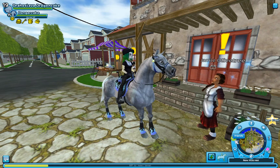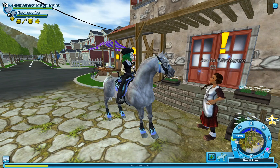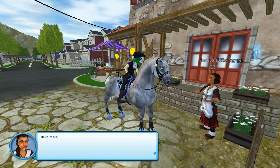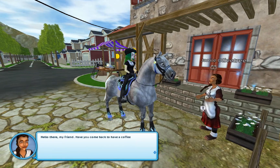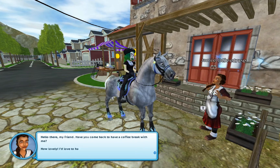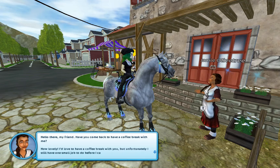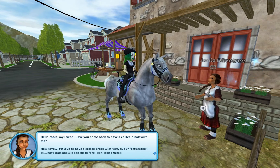Hi scrubs, hope you're well. I'm back with Jamie Olive Tree. I've got Dandre Kick with me because I did promise him cake, so hopefully Jamie has some cake. Have you come back to have a coffee break with me? How lovely. I'd love to have a coffee break with you. But unfortunately, I still have one small job to do before I can take a break.